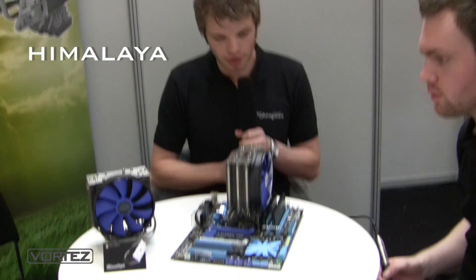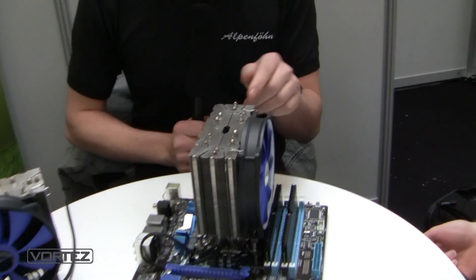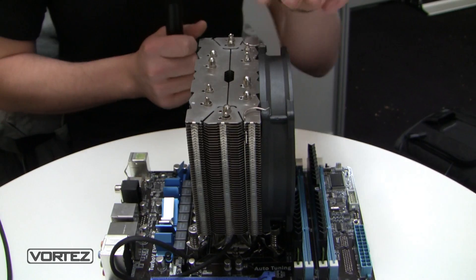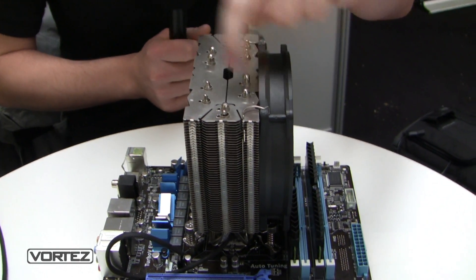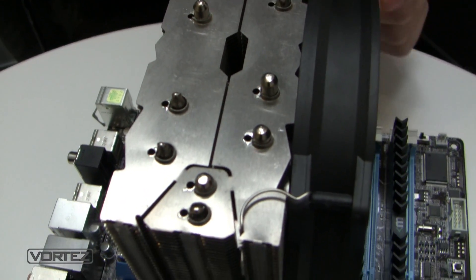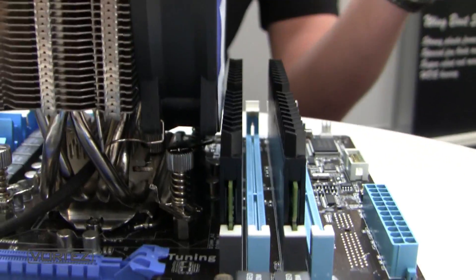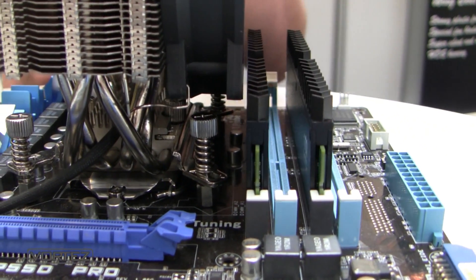It's called Humalaya. The biggest advantage of this cooler is that it's really slim and also the design of the heatsink is asymmetric. As you can see, there's less space on one side, giving you more space to the RAM. It's absolutely no problem to assemble a 25 millimeter fan on the cooler.